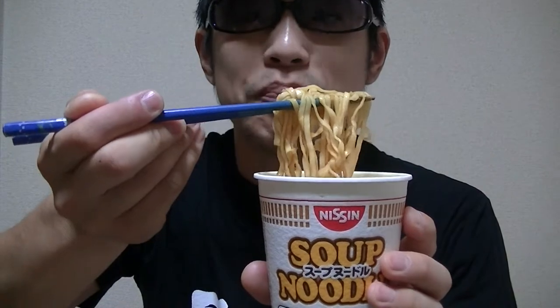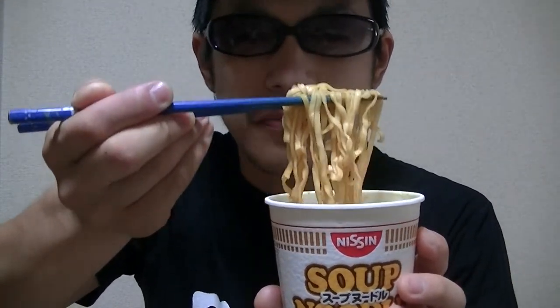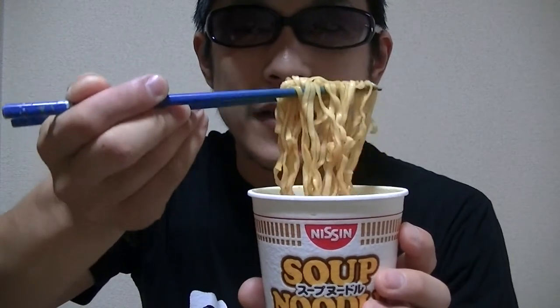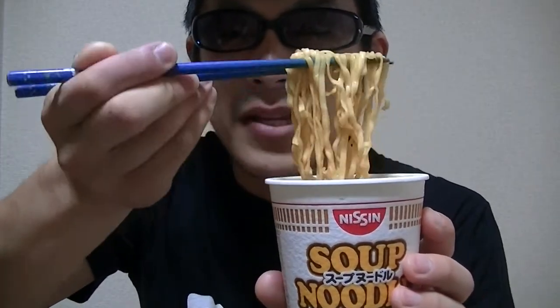This is awesome and tasty, I love this! Hmm, this is great. What do you think of this?